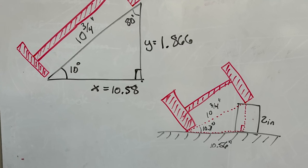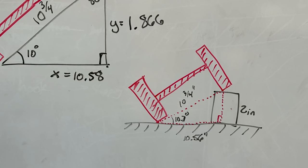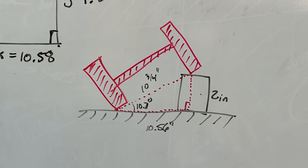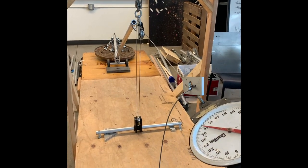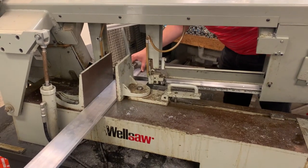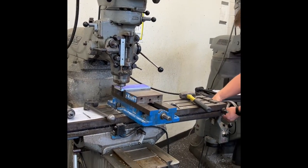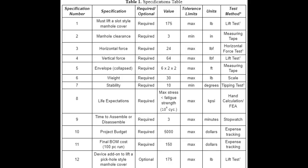Furthermore, mathematical analysis was used to verify different components of the design. Some of these verifications include bending moment with stress calculations and force at point locations. These ensure that the design would live up to the specification for fatigue life and the cycle limit. Additionally, this design should be able to be manufactured by TNT Tools with their in-house manufacturing capabilities.